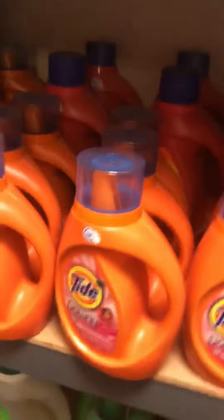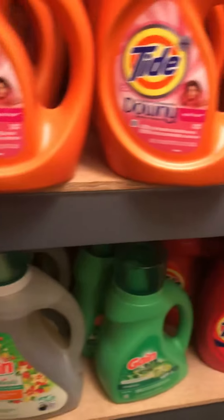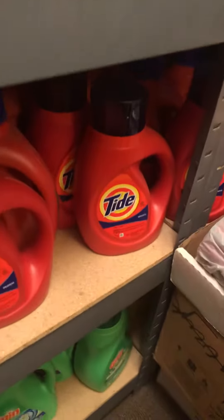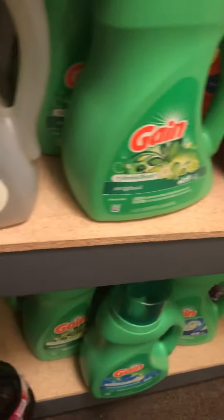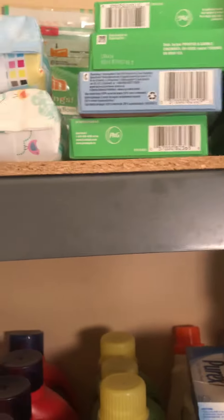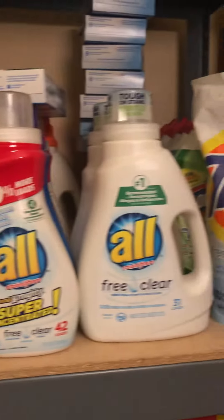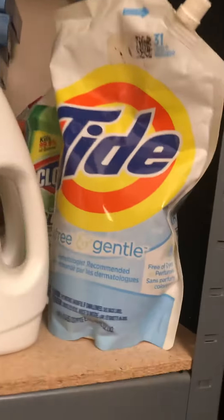That's the tags. And Gain all the way down to the floor — a few things in here, not a lot. Up there: pods and Gain dryer sheets. Tide Whites, of course, more Tide, dryer sheets, and some stuff back here.